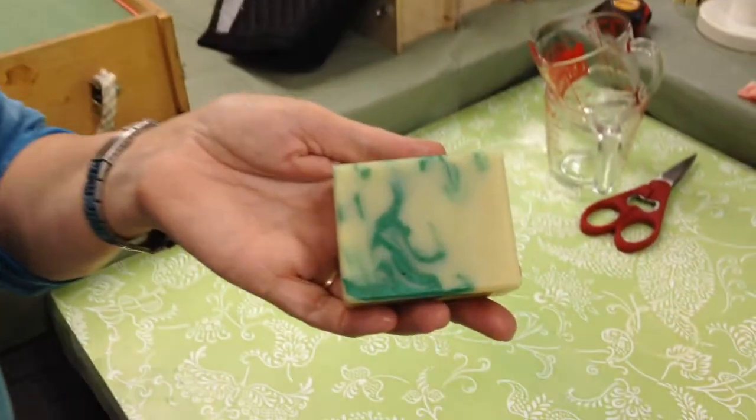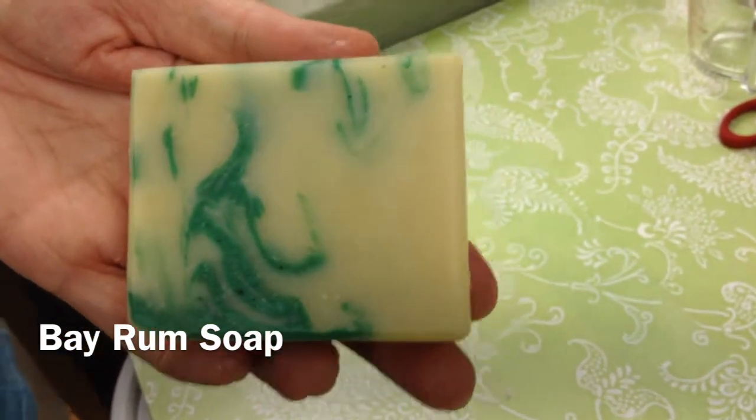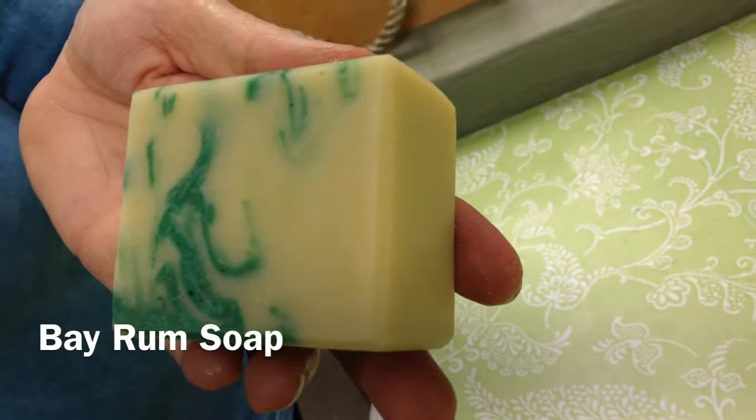Hi, I'm Lynette the Soap Lady and today I'm going to show you Bay Rum Soap. This one is really a great one for your gentleman friend, your husband, your lover. Bay Rum is sort of a masculine scent but a lot of women like it also.